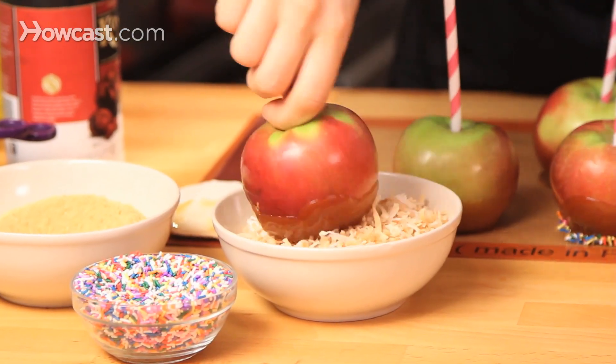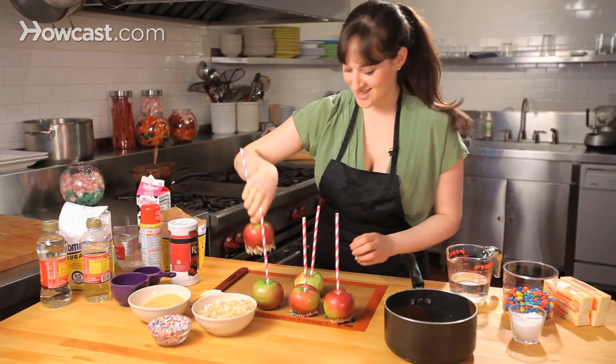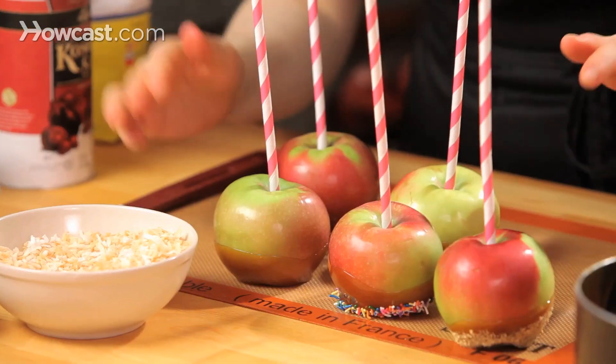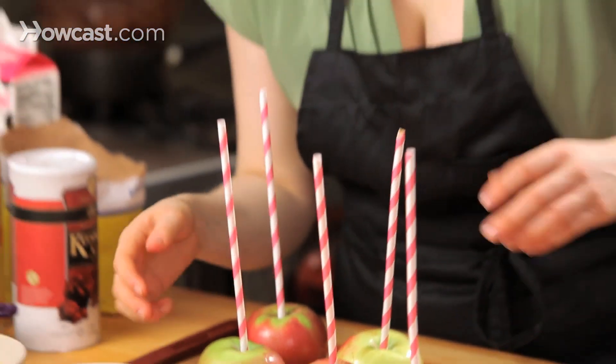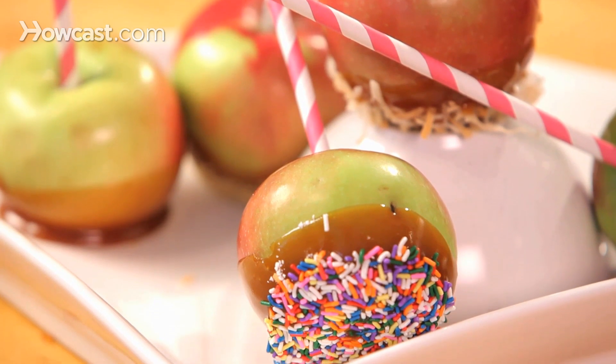A little coconut — totally fun. I'm just going to let these set up until my caramel is nice and firm, and then I can pop them right off my Silpat, and we're ready to serve. So that's how you make homemade caramel apples. See you next time! Bye bye.